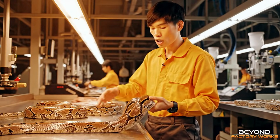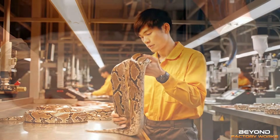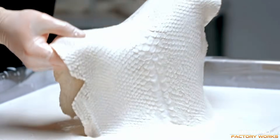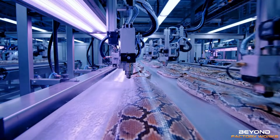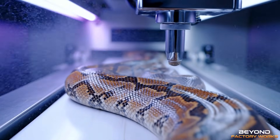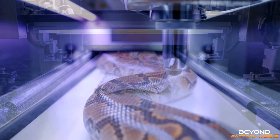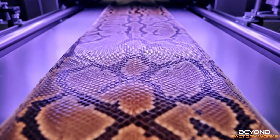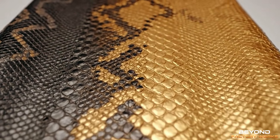The polish really brings out the natural beauty. For luxury fashion, we create stunning gradient effects.